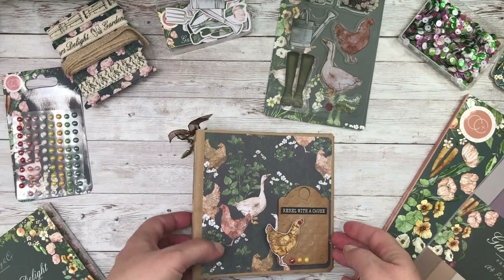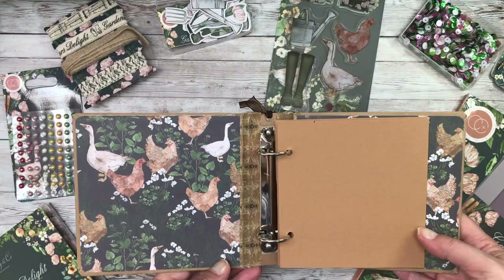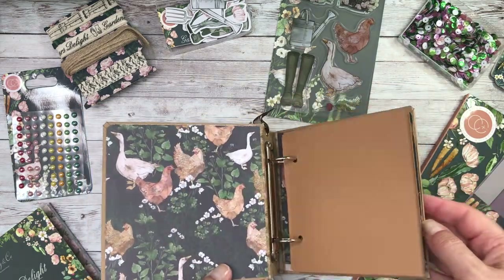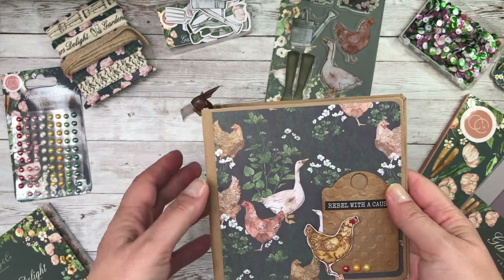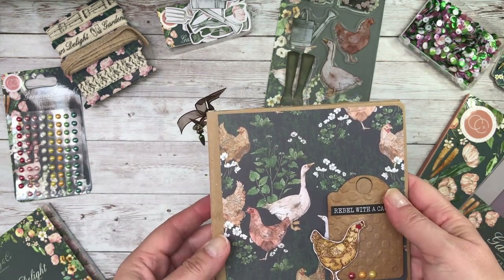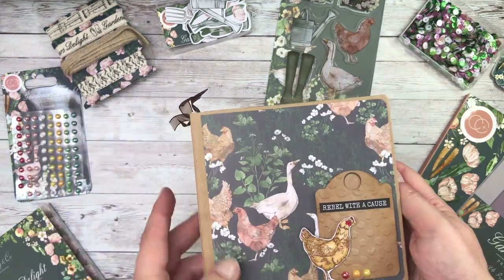Very, very useful. So as you can see, I've used a line of them here. And then you open it up and there's your little folder with the decorative papers inside. Really simple to do, but I'll work on that a little bit more I think, and add some extra bits to the pages inside.